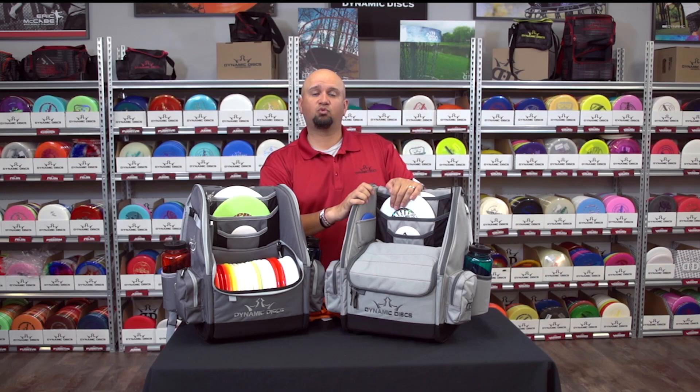At a retail price of $119.99, this lightweight, durable Ogeo constructed bag will become a favorite for the casual and tournament player.